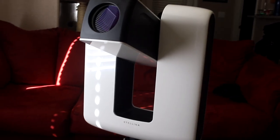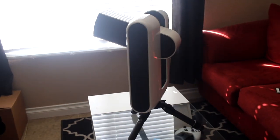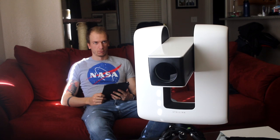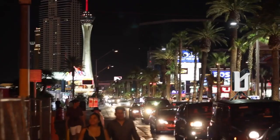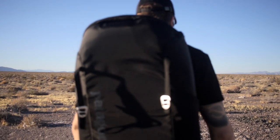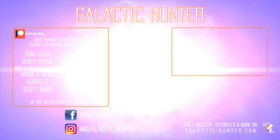Stellina looks beautiful and took just a few seconds to set up in my living room. What is it worth under the stars? We will find out together in our full review video very soon. For this review, we will test the power of Stellina under two completely different settings — one night from the light-polluted Las Vegas while the moon is up, the other from one of the darkest locations in America, Death Valley during the new moon. We'll see you next time.